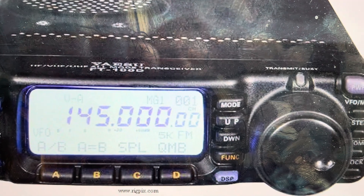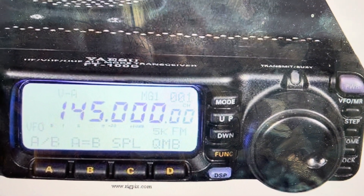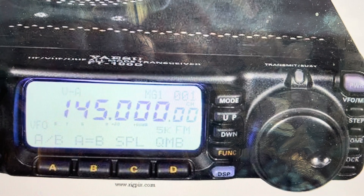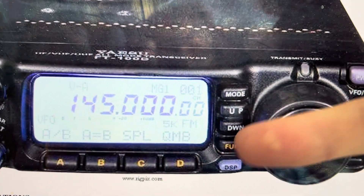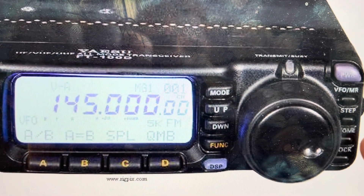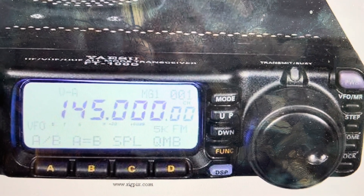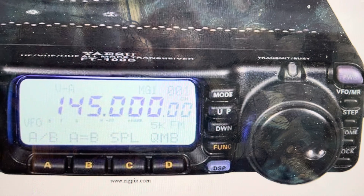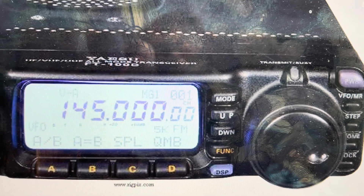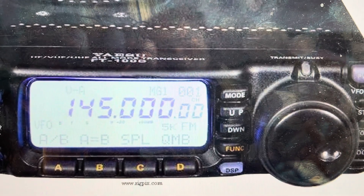So if you want to do that, it's pretty easy. We're just going to come over here. First, we're going to turn it off. And then once we turn it off, we're going to find the Function button, which is right here, and we're going to find the Home button, which is right over here. We're going to press and hold both of those simultaneously. Then while we're holding those, we're going to press the power button for about a half a second to turn the radio on. When the radio comes on, we can then release all the keys and it will be reset to its factory default settings.